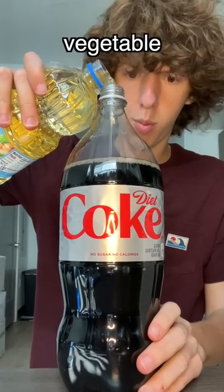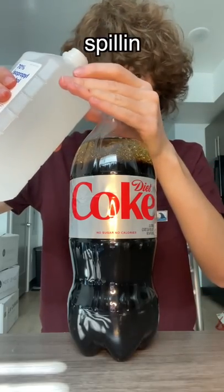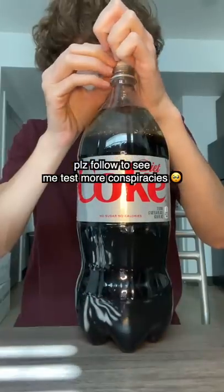Pour in a layer of the vegetable oil, rubbing alcohol. Oh, I'm spilling. Let's drop the Mentos in. Help.